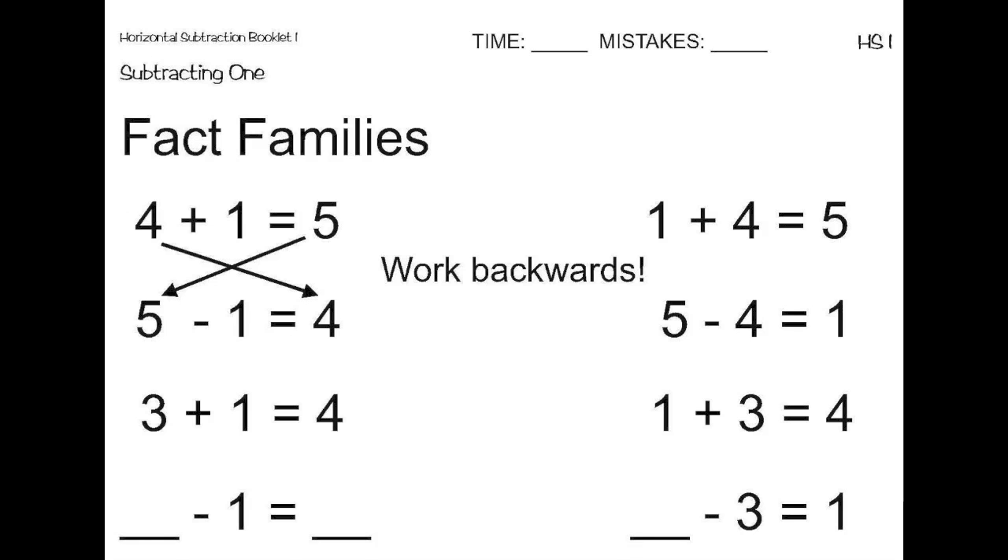Here we have three plus one equals four. Once again, let's work backwards to fill in the blanks of the subtraction problem. Since the addition problem ends with four, we know the subtraction problem begins with four. The one stays in the same place, and then the three goes at the end of the subtraction problem, because it began the addition problem. So, the subtraction problem is four minus one equals three. On the next problem, we need to figure out what minus three equals one. If we work backwards from the problem above it, we know that the four goes in the blank, because it ended the addition problem.